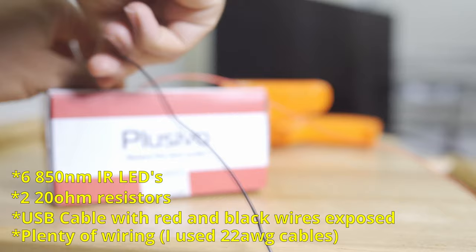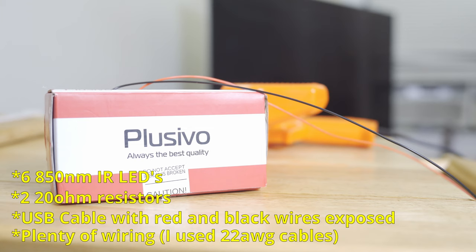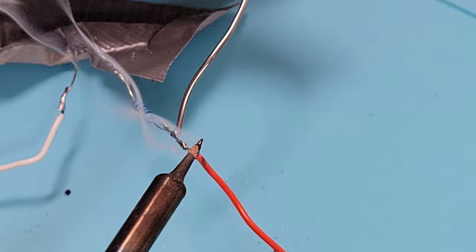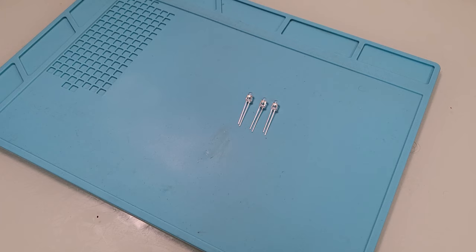You'll need to make sure you have plenty of extra wiring — the amount will depend on the size of your television and how much you want to extend the USB cable. I use 22 gauge wire from a spindle; other gauge wires should also work. You'll also need to know how to solder. You might be able to get away with tying cables together, but soldering provides a more secure connection. You'll also need tools like a soldering iron, solder, tape, wire strippers, etc.